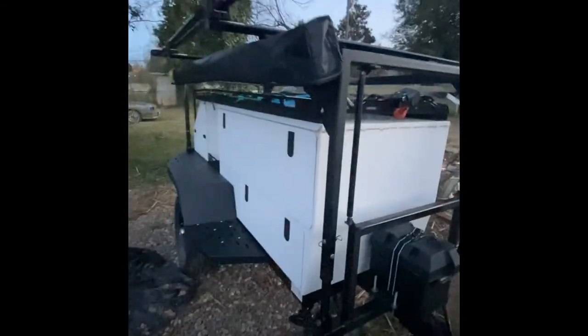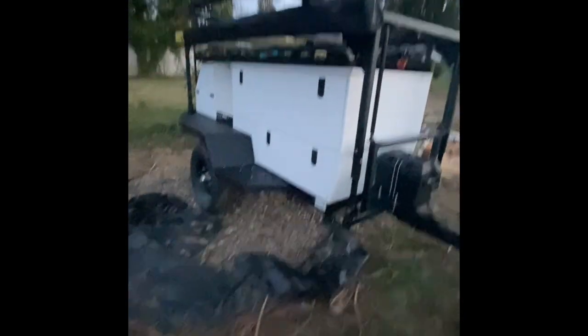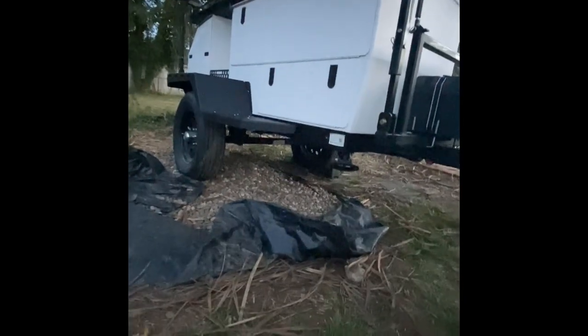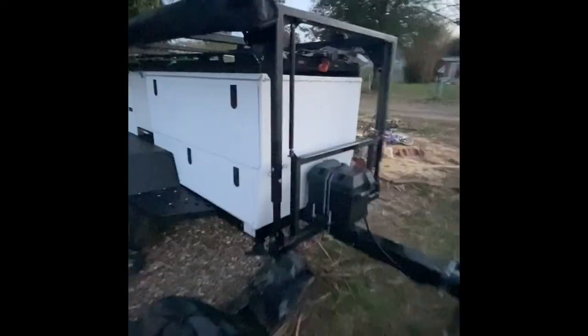We do have a lift kit on this as well, which raises everything a little bit. I think it's about 18 inches of ground clearance to the main frame, obviously outside the axle itself.